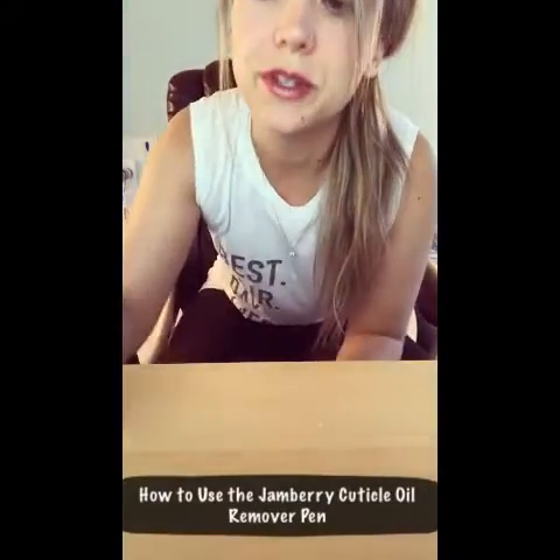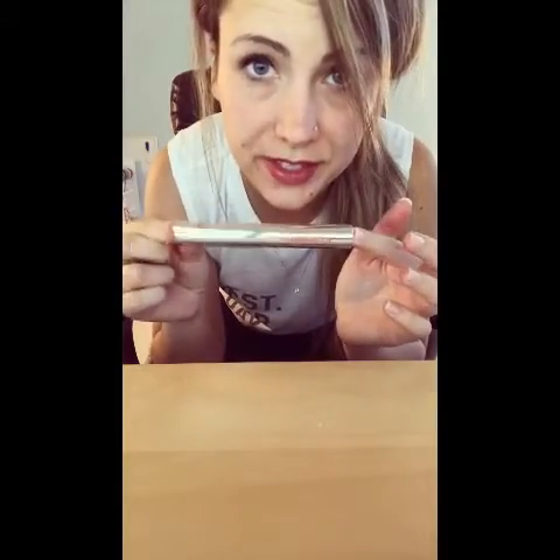Hi everyone! I'm going to be trying out the Jamberry cuticle remover pen for the first time. I apologize for being angled down like this — it's kind of weird, but I just got my tripod to work this way to focus on my nails, so it's gonna stay like that. I have never done this before so we are going to try it out together. I've watched a couple of videos to see how it's done.